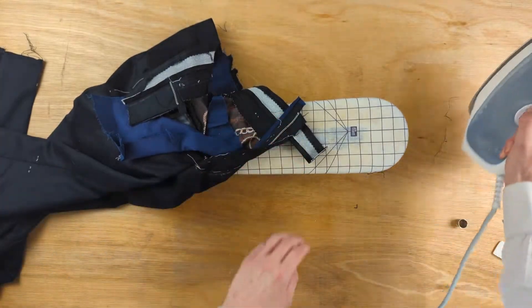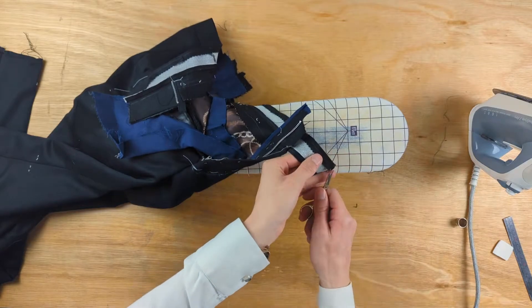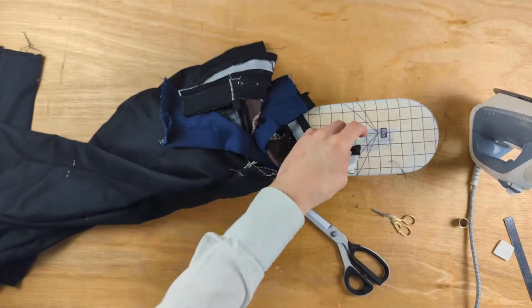We fold back the cloth and finish it in place, keeping the raw edges away from the top and bottom of the waistbanding.